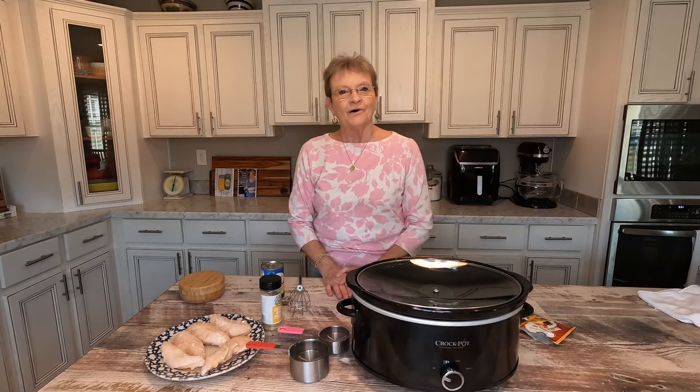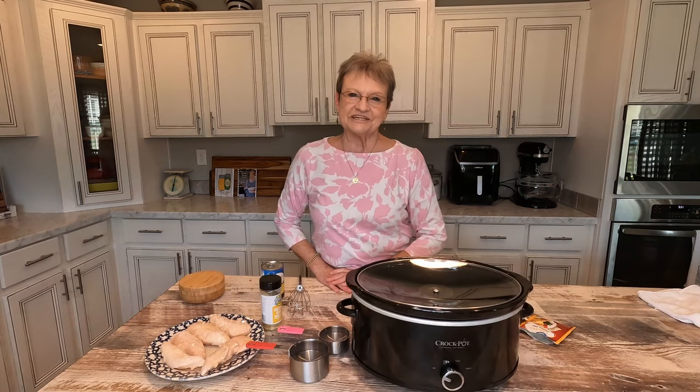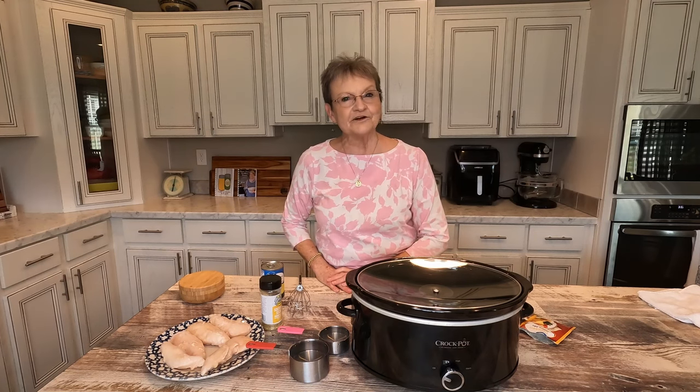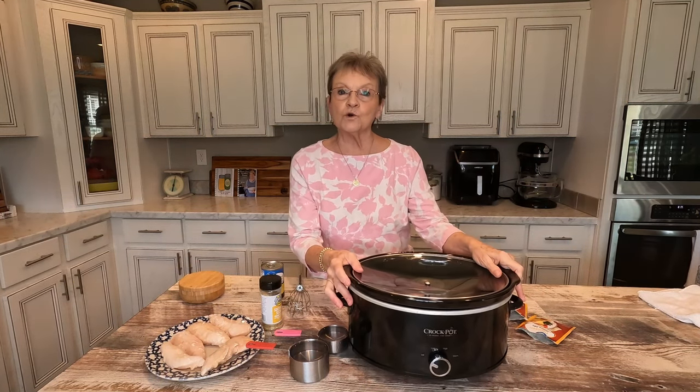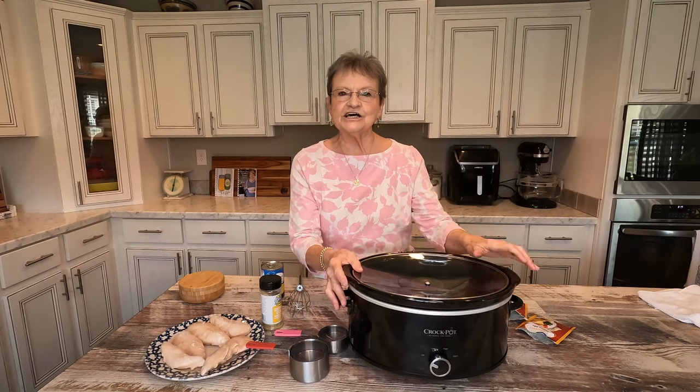Good morning. Welcome to Mama Sue's Kitchen. I hope you're having a great day today. I have some things I've got to do — I'm gonna have to leave the house — so I wanted to show you a quick and easy chicken crock pot meal.